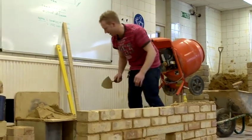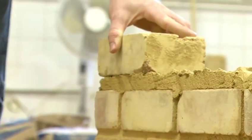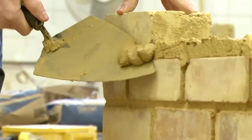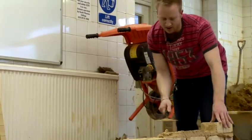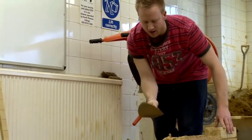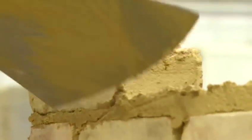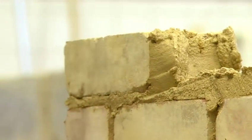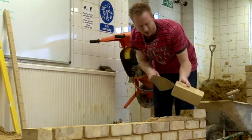Now we're ready to lay our first brick. As I'm laying the brick I'm scraping the mortar forward so the mortar doesn't fall onto the floor, and then I'll butter my brick for my perp joint, which is the joint that goes in between the two bricks.